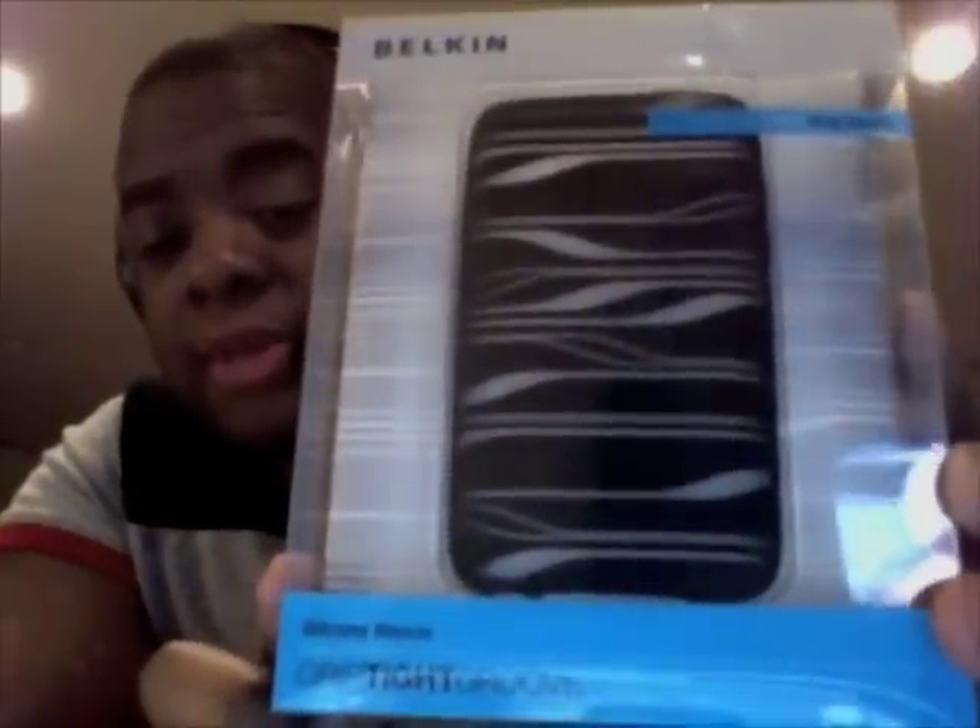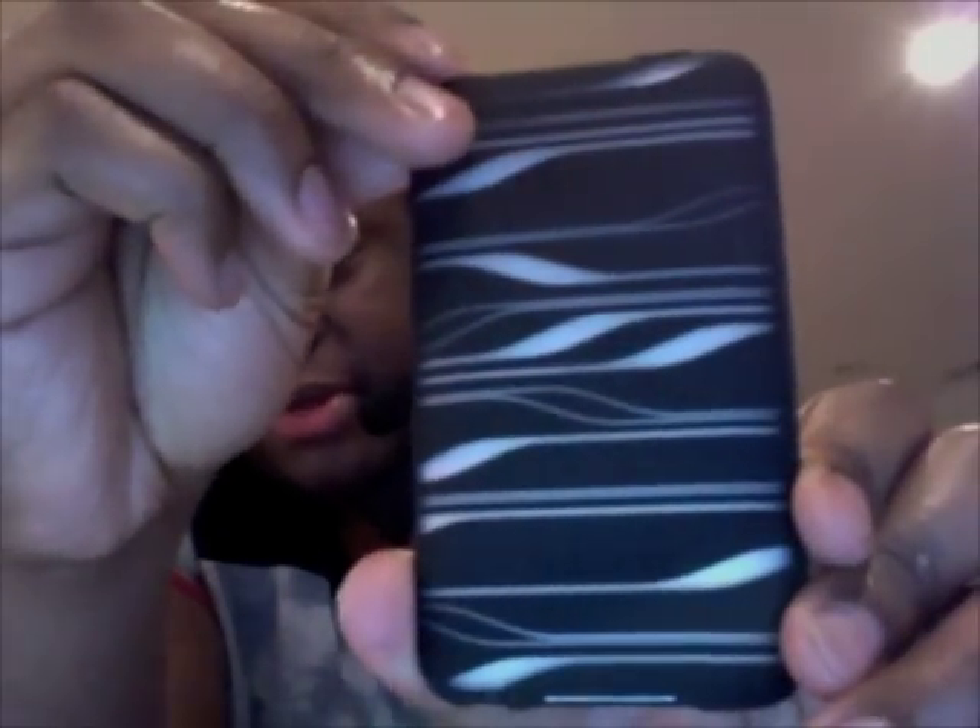This is called the Grip-Tite Groove, and it's a silicone sleeve. Just to play it safe, I'm going to take my iPod Touch, which has a pristine back with no scratching and no smudging, and insert it into the case here. It's just a simple matter of sliding it in place — around the sides, over the top. This is my iPod Touch inside the new Belkin Grip-Tite Groove.